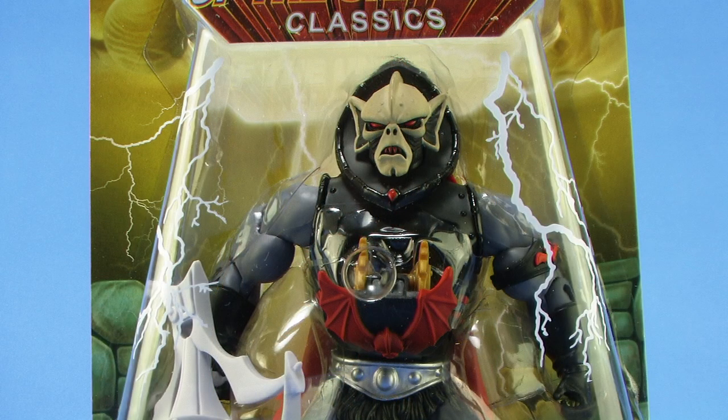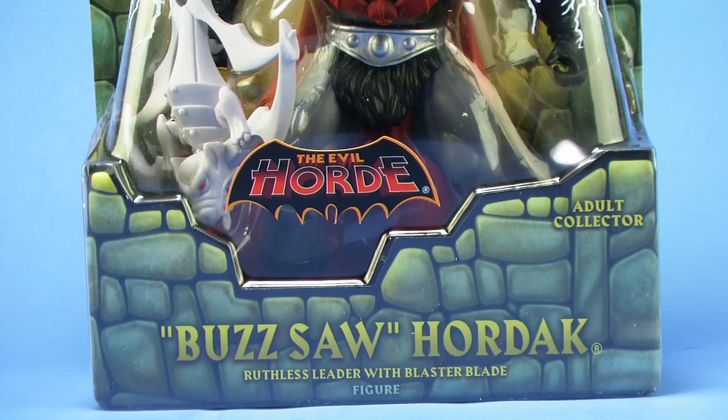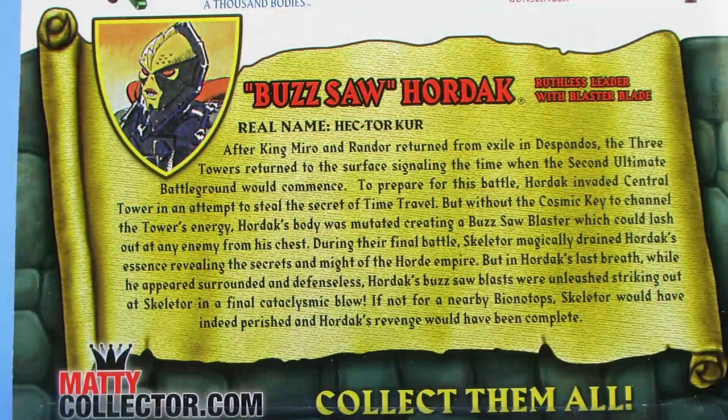As you can see, he comes in the same style Masters of the Universe Classics blister card packaging, fully showcasing the figure within, complete with that Evil Horde insignia sticker right there on the front. The back of the box shows us a selection of other figures in the Classics line, as well as gives us a brand new bio for Buzzsaw Hordak.